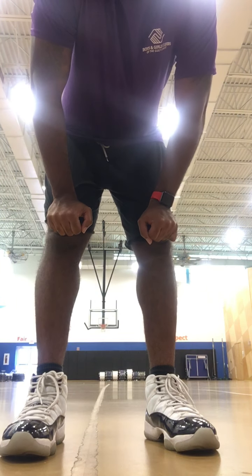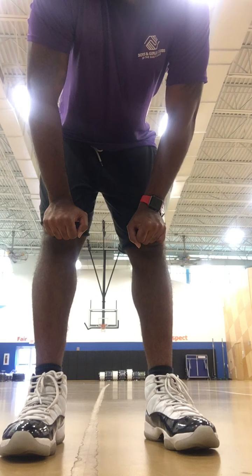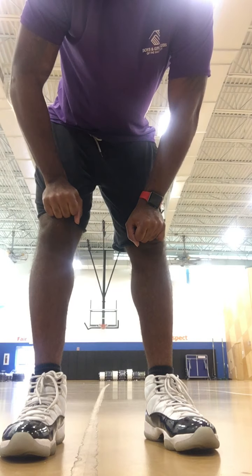So the last thing we do — remember, we're going to do this three times. I hope everybody's understanding this. But now we're going to sprint, half court, and sprint back. And we do that three different times. So let's go ahead and get it.